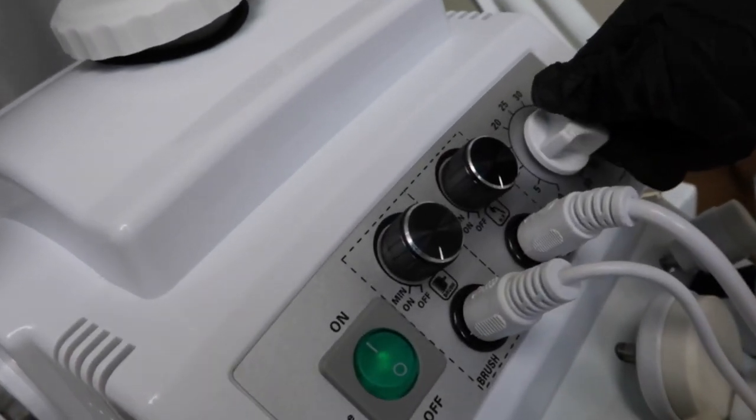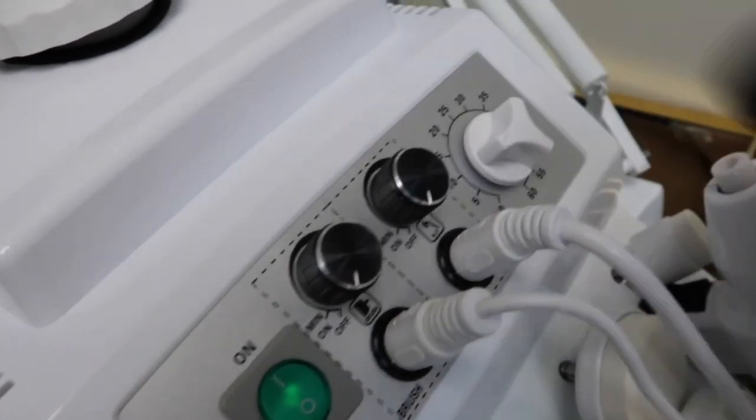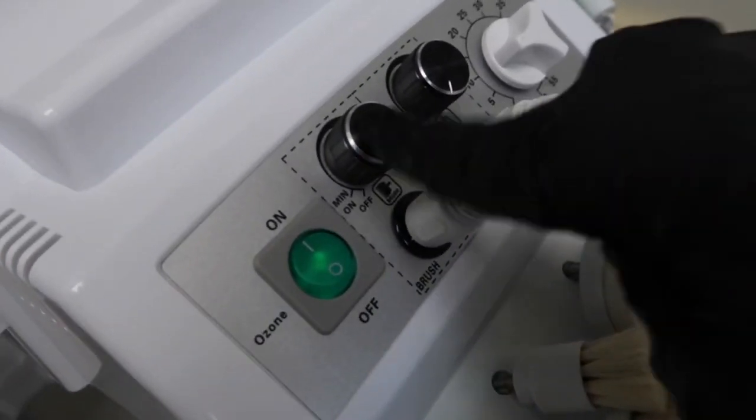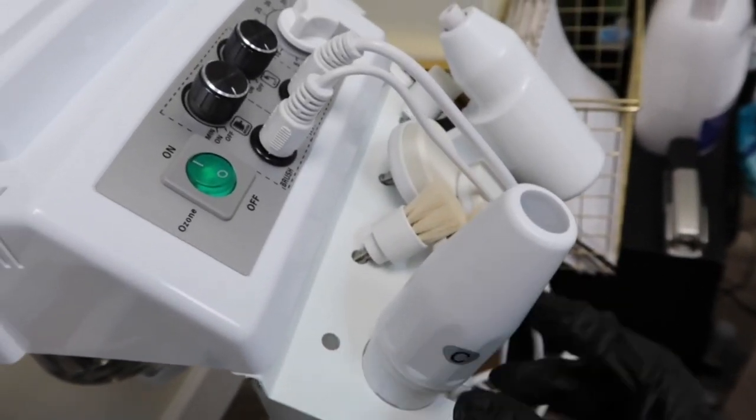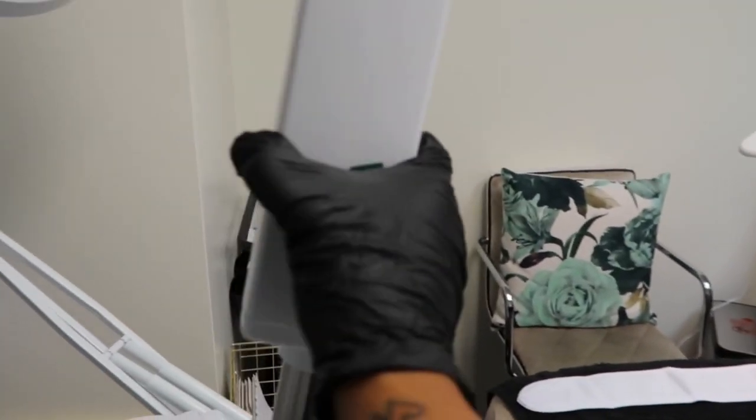Then you turn it on. Mine has high frequency and also a brush machine — whatever you're going to use goes into these little modules, and then you just prep it to the position you want.